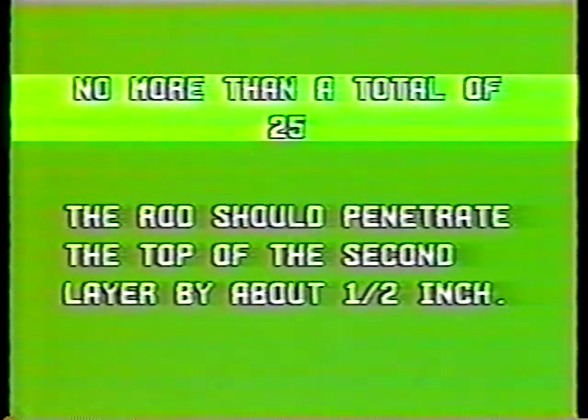Ready for the third layer. As noted earlier, the third layer should overflow the cone — the concrete should stay above the cone throughout the rodding. If it drops down, stop rodding, add concrete, then finish with 25 spiraling strokes — no more than a total of 25. The rod should penetrate the top of the second layer by about a half inch.